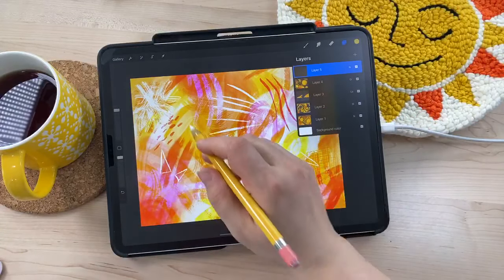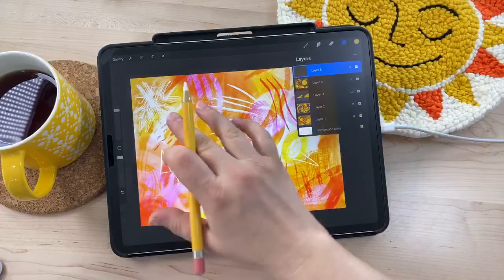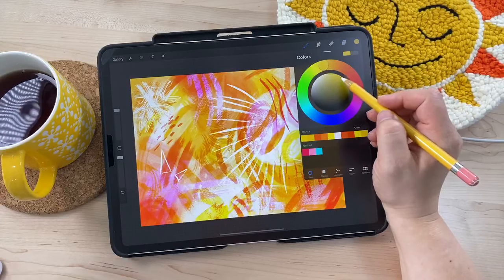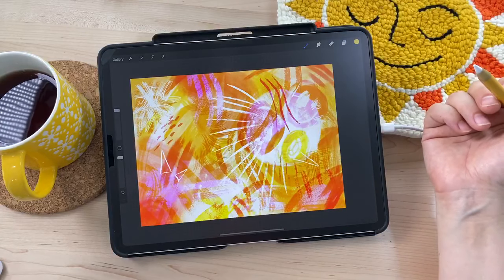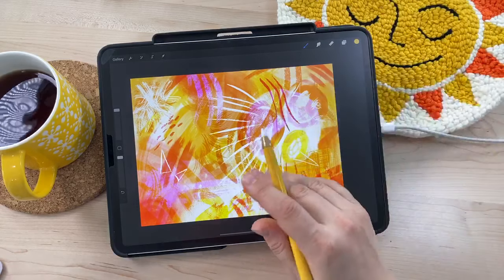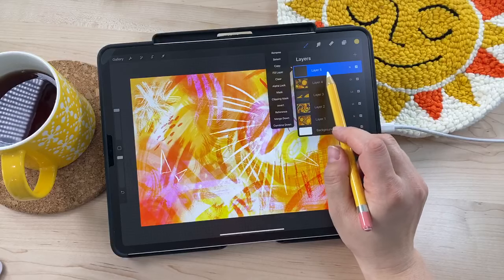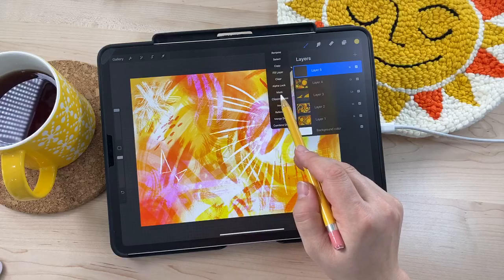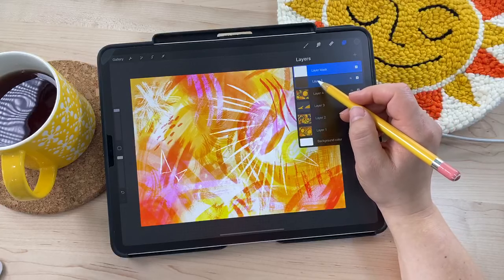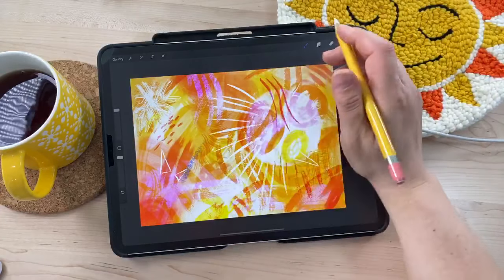I set that layer to divide and I really love the pinks it brings in, so I'm leaving that. I'm creating a new layer above it to bring in some more color. Someone was asking if I can show how to use a layer mask as I create this new layer. To create a layer mask, tap on the layer and go to 'mask' — not clipping mask, just mask. You'll see a white box appear next to your artwork layer.